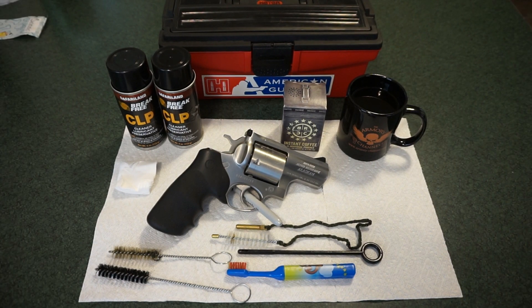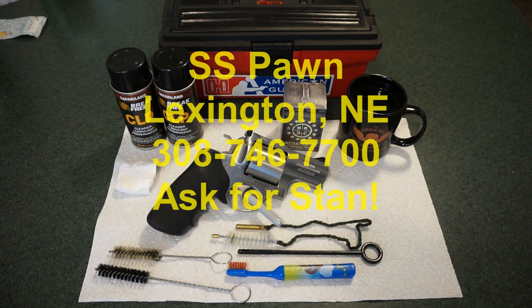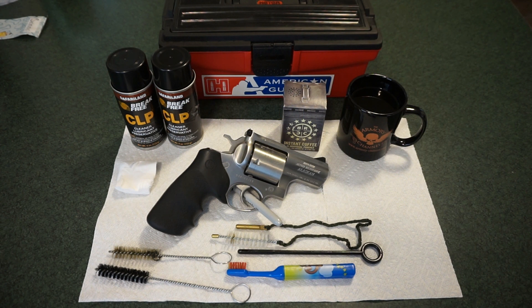Hey guys, this is Travis — welcome back to the channel. We're going to be doing a simple cleaning of the Ruger Super Redhawk Alaskan revolver, chambered in 454 Casull as well as 45 Long Colt. This revolver is on loan from Stan, owner of SS Pond in Lexington, Nebraska — part of Stan's private collection. Stan supports the channel by loaning us firearms to clean and review, so give SS Pond a call for all your firearms needs.